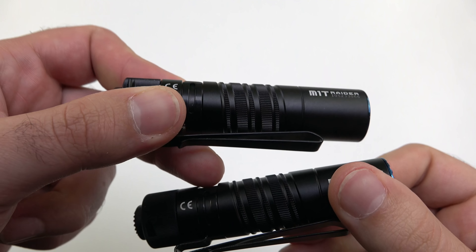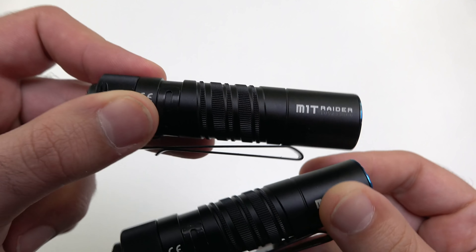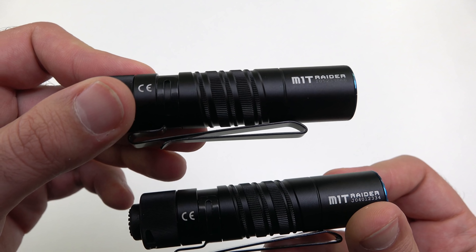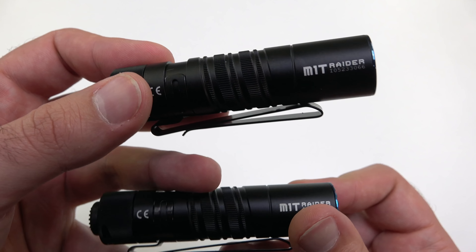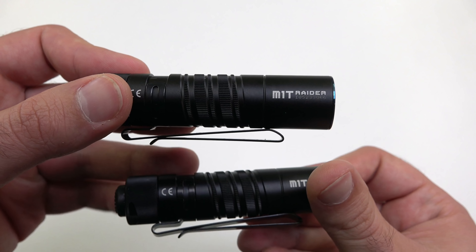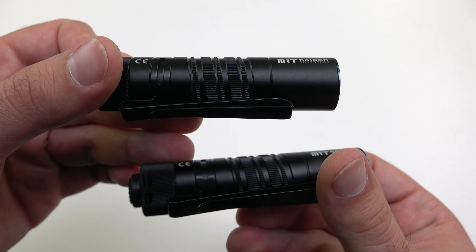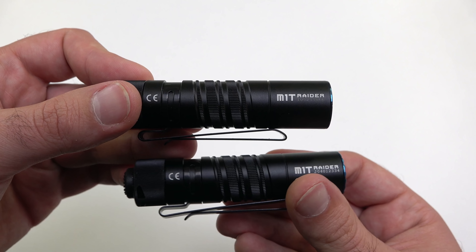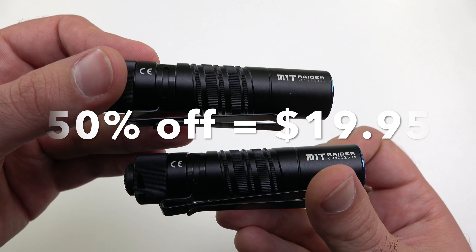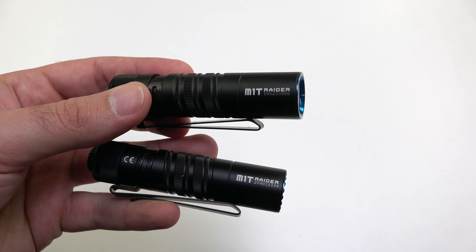Let's get an up-close look at this awesome milling. We call it the double helix milling style. Talking with our CEO a while back, he mentioned it reminds him of DNA, and that's what inspired it. A lot of our light designs are inspired by something non-flashlight related. I've never seen something like this on a light, especially at this price point — with 50% off they're only $19.95. This is an absolute insane value.